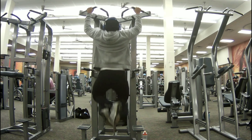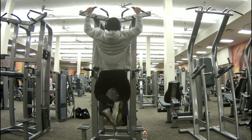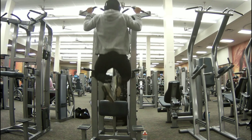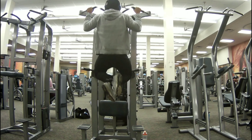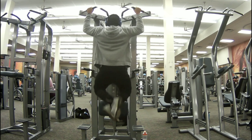Then I went to pull-ups. I never used to do pull-ups, but pull-ups are a great foundational exercise for your back, just like dips are for your triceps and chest. You have to do pull-ups — it's a great foundational exercise.